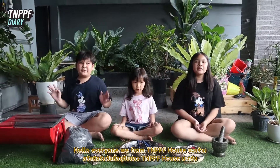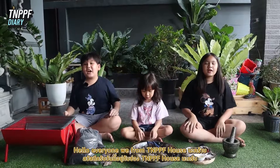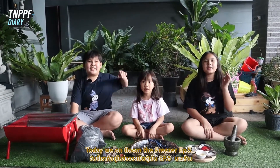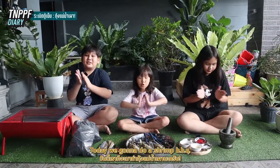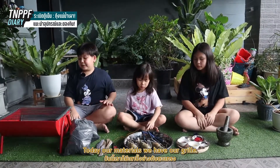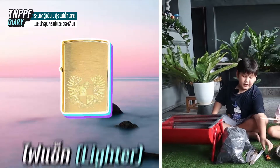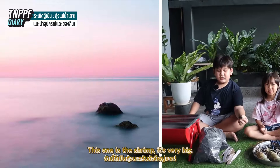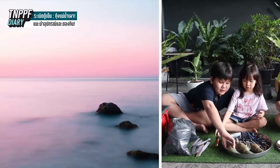Hello everyone, we are from TABM house. Today we are going to do a shrimp barbeque. Our ingredients: we have our grillt, our charcoal, a box or paper, the lighter, and the shrimp. Look, it's very big!